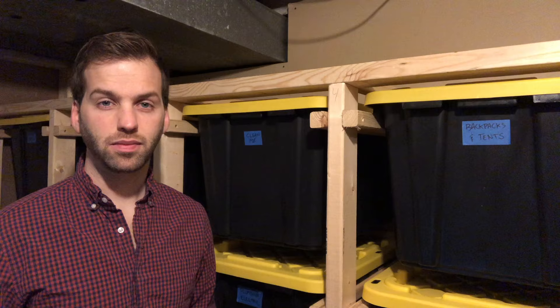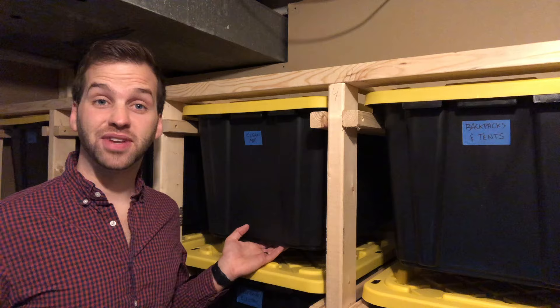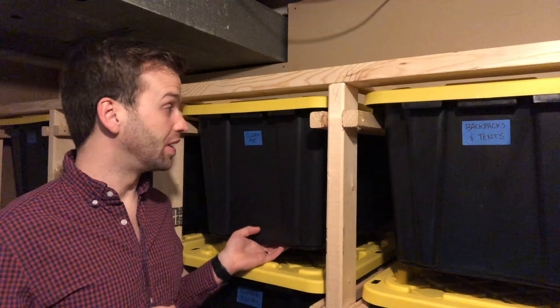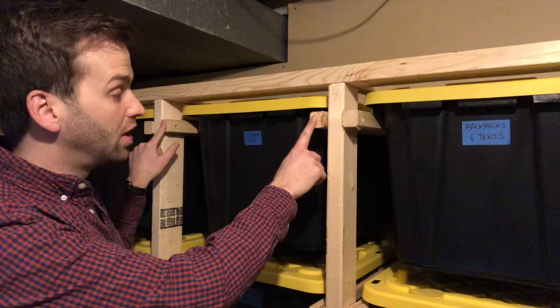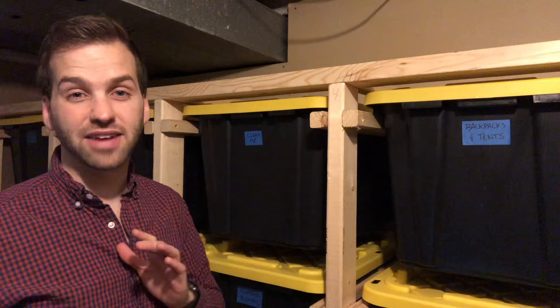First, you need to decide which type of bins you want to use. I like these really heavy-duty bins from my local home improvement store — I'll leave a link to them down in the description. But it's really important to pick a bin with a really large lip on the side that's reinforced underneath, because the entire weight of all the contents inside the bin rests on these little rails, and that's only supported by the lip of the bin. So you can't use a flimsy, clear plastic bin — they're just not going to hold up to this type of storage solution.